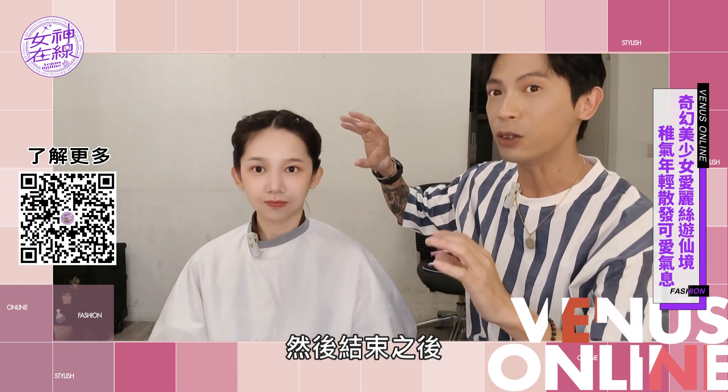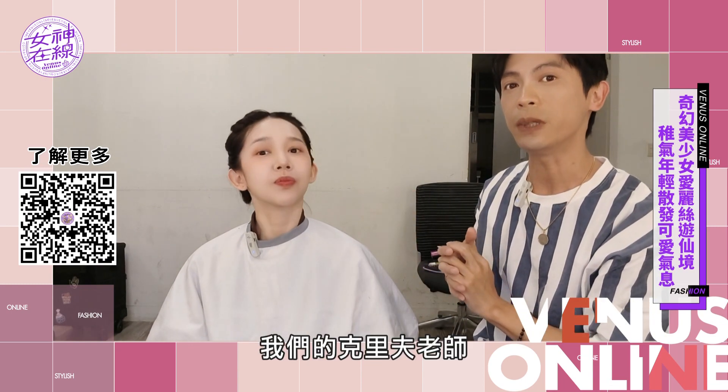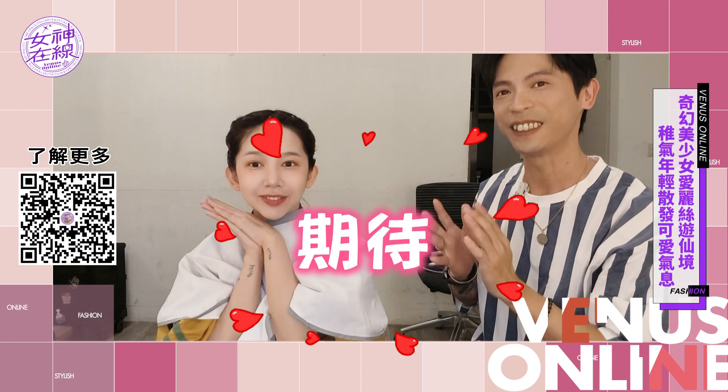我們目前全框式的眼妝跟W型的腮紅，可愛的底都已經畫好了。然後接下來我會慢慢完成整體眼妝的部分，結束之後服裝的部分就交給我們的克里夫老師。